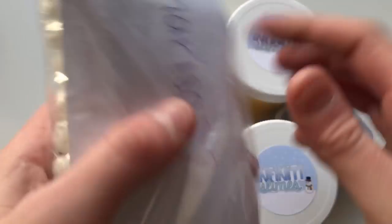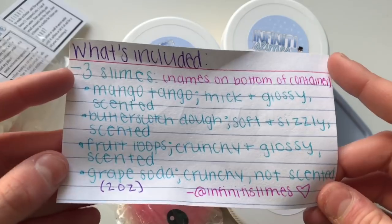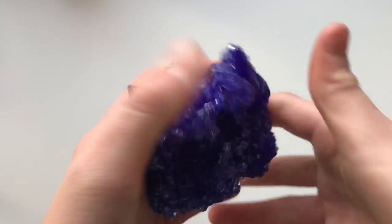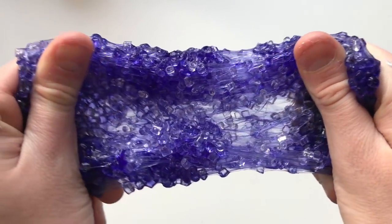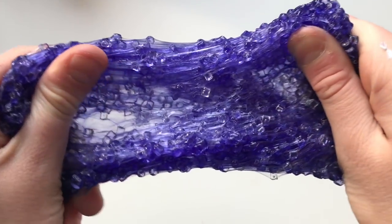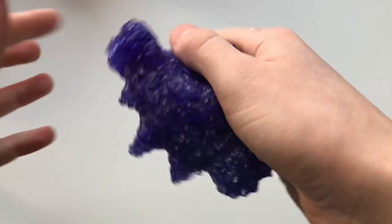Next up we have The Vanity Slime — she sent over three slimes, an extra slime, a squishy, and a bunch of other extras. The extra slime she sent is called Grape Soda. It was super crunchy with a beautiful indigo color. The one downside is it had a little bit of fallout when stretched more aggressively, but I didn't really have too much of an issue with that.